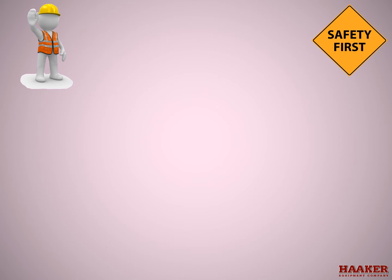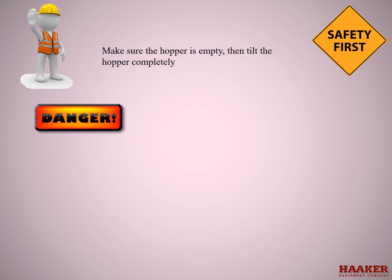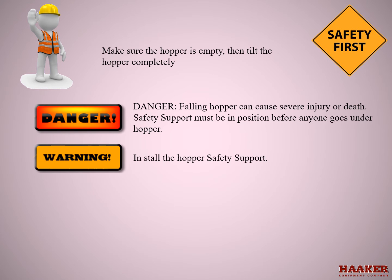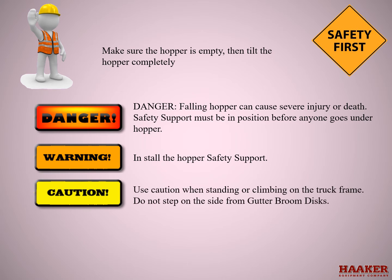Safety first. Make sure the hopper is empty, then tilt the hopper completely. Danger: a falling hopper can cause severe injury or death. Safety supports must be in position before anyone goes under the hopper. Install the hopper safety support. Use caution when standing or climbing under the truck frame. Do not step on the side from the gutter broom disc.